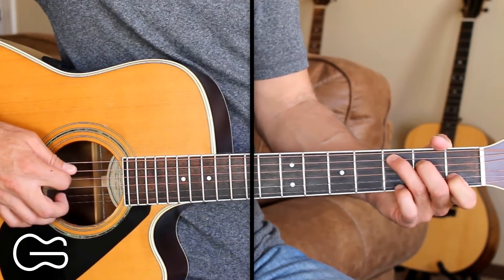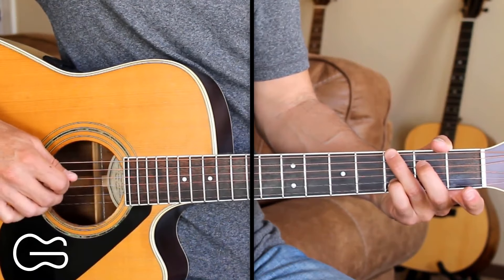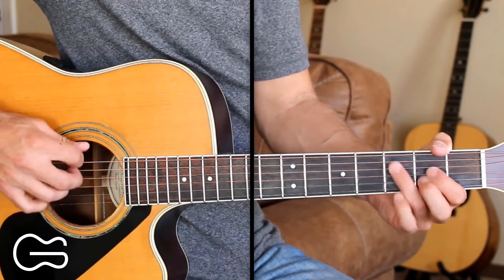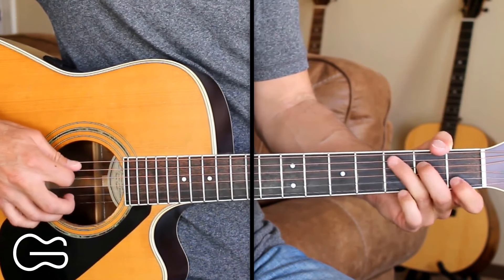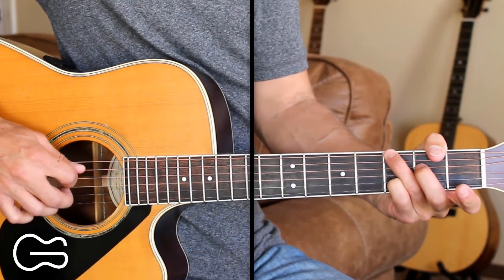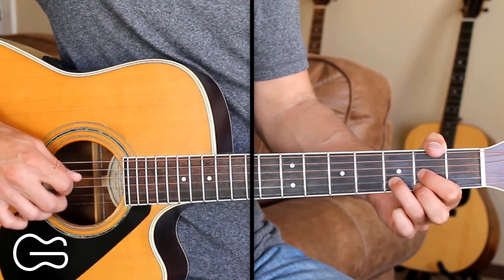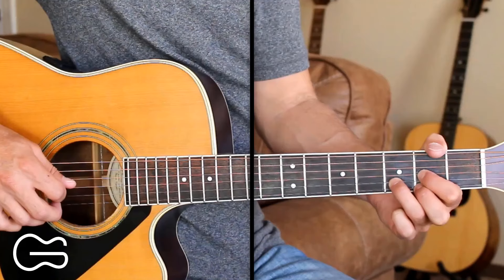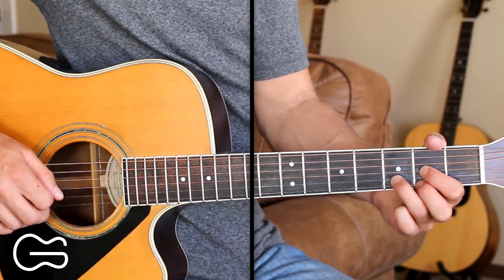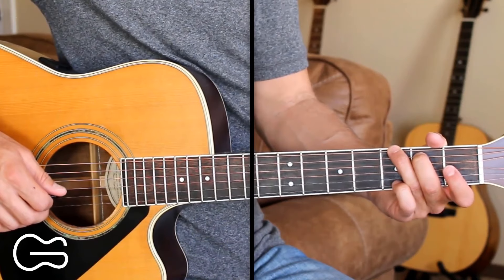So here's the full intro slowly. So we end playing that D picking pattern two times, and then we're going to go into the verse, starting on our G position. We're going to do some picking here to start out the verse.